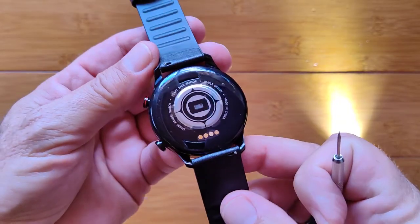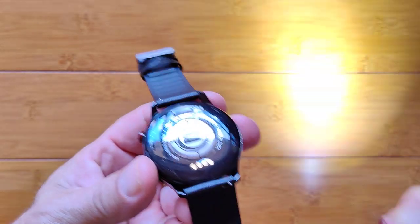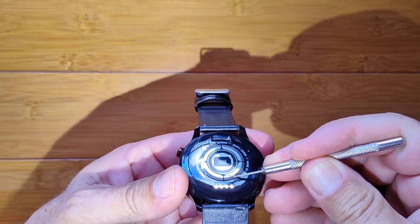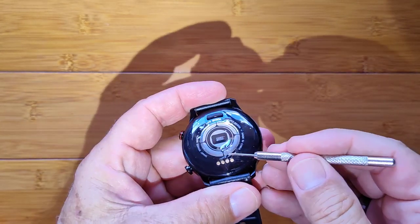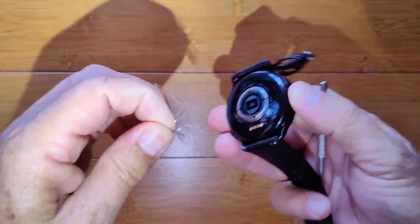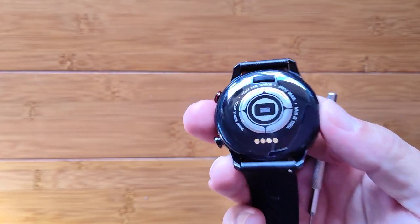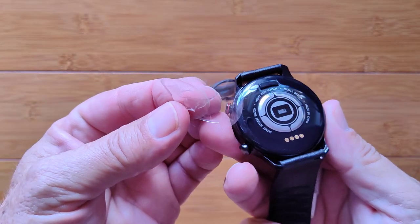Oh — you're not going to believe this. The whole back of the watch is sealed in plastic, which is why it wasn't charging. I had to rip that plastic cover off. Be careful: there's a large complete plastic cover on the back of this watch when you get it.